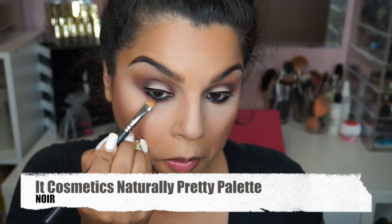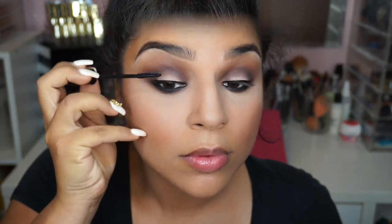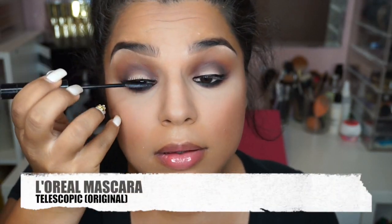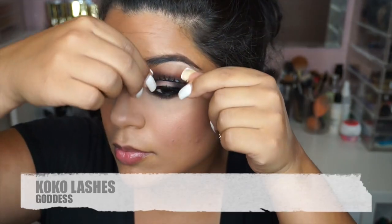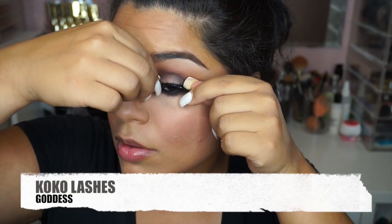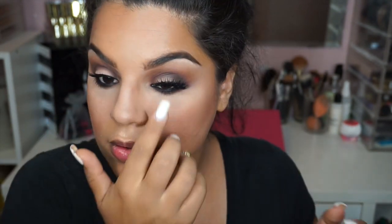If you have a problem where your eyeliner tends to smudge throughout the day, make sure that you use a black powder — this kind of holds in the eyeliner and fills it in for you. Going back with my tried-and-true L'Oreal Telescopic Mascara — I just love it, it's the love of my life. And then for lashes, I'm using Cocoa Lashes in the style called Goddess, which are a current favorite as well.